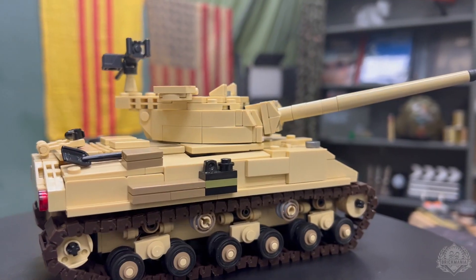Hey Brick Maniacs, welcome back to another Friday's Sit Rep. We've got a lot in the pipeline this week including the new M50 iSherman. But before we get started, a couple of quick notes from me.